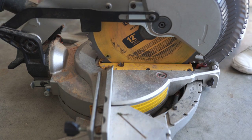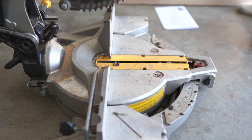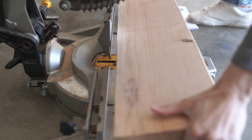This is the miter saw that I always use. I love this one. It is a great one if you're just starting woodworking in little projects — this one is a really good one to start with.